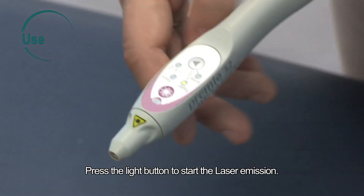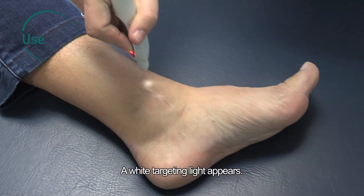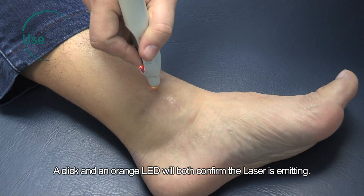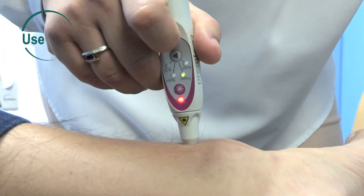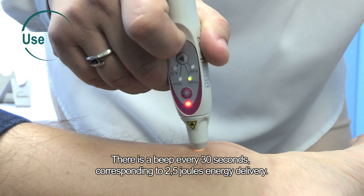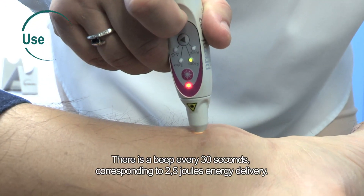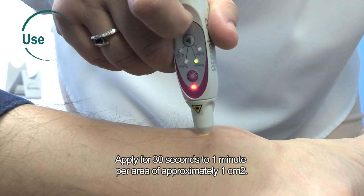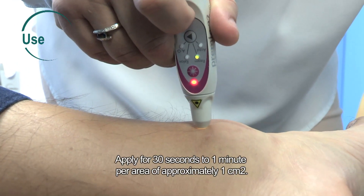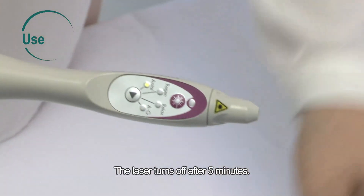Press the light button to start the laser emission. A white targeting light appears. A click and an orange LED will both confirm the laser is emitting. There is a beep every 30 seconds, corresponding to 2.5 joules energy delivery. Apply for 30 seconds to 1 minute per area of approximately 1 square centimeter. The laser turns off after 5 minutes.